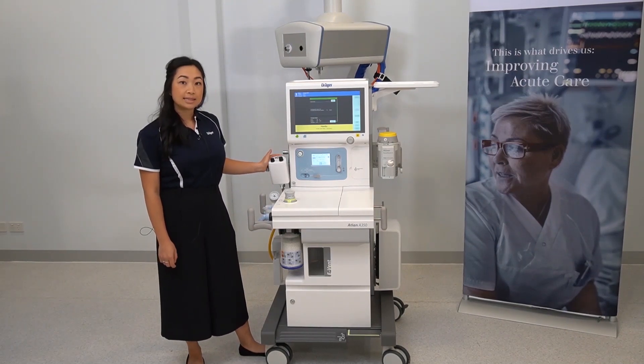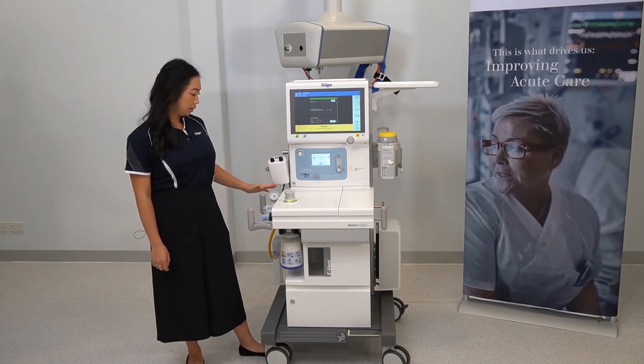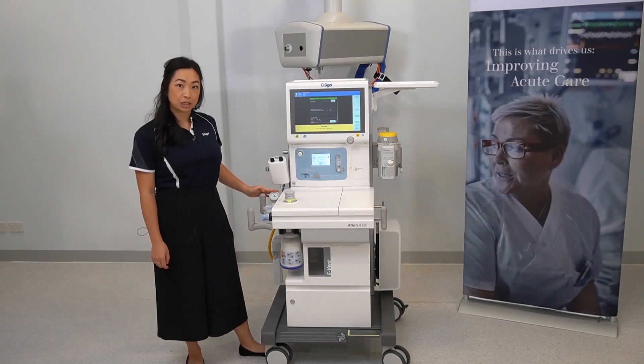To the side, this is the integrated suction device that may come on your device. Here is a manual pressure gauge.